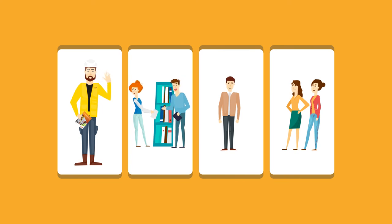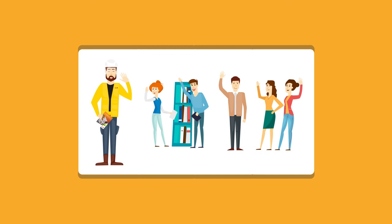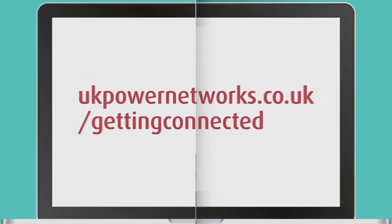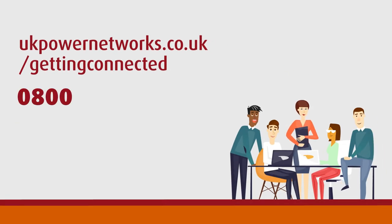And we'd be happy to help you too. Ready to get started? Download an application form from our website, or give us a call on 0800 029 4280 between 8.30am and 5.00pm Monday to Friday, or get in touch anytime via email or web chat.